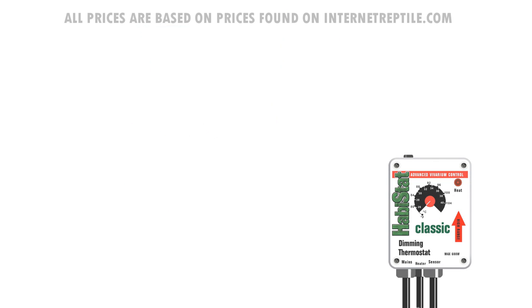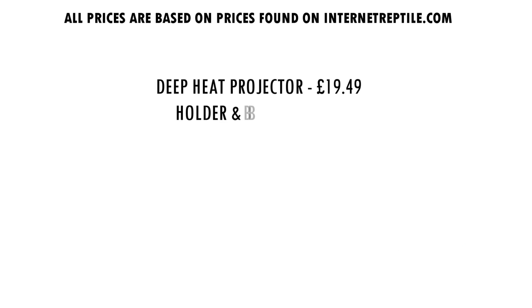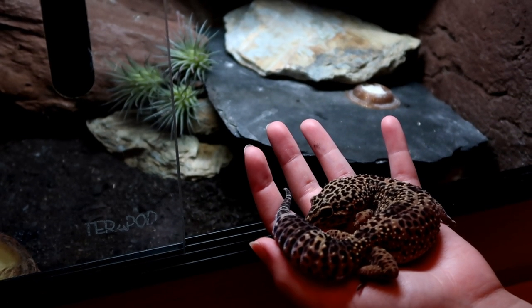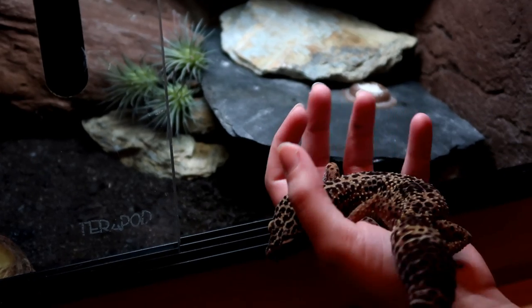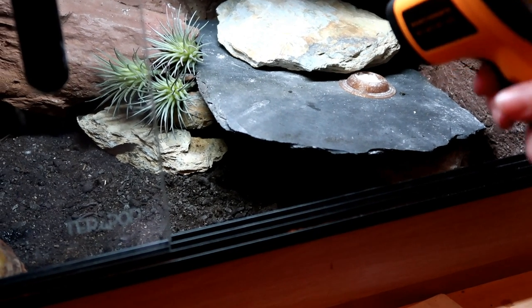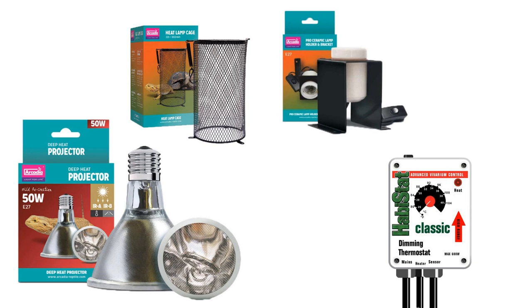From the price alone I can totally understand why you would be reluctant to swap from a simple heat mat and thermostat to this kind of setup. I see this heating system as maybe a little more advanced. A heat mat and thermostat will do totally fine — my eldest leopard gecko will be 13 this year and has always had a heat mat and thermostat. If you're a beginner and this confuses you, heat mat and thermostat is totally fine. But I'm always trying to improve my gecko's lives and this seems like the next step up. It is certainly more expensive but I really hope it's worth it.